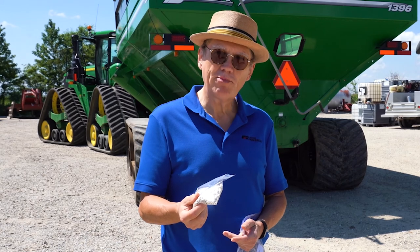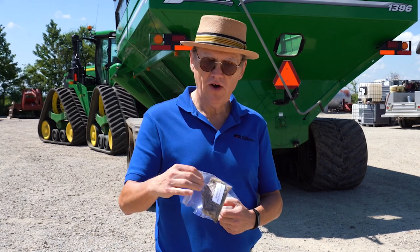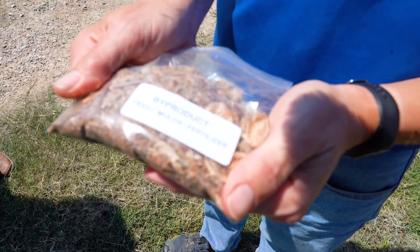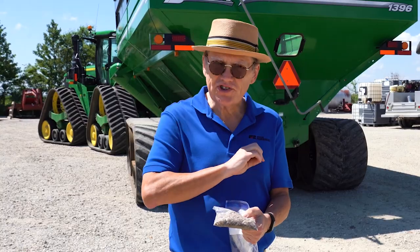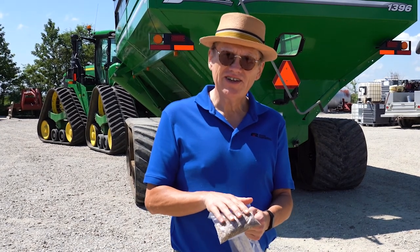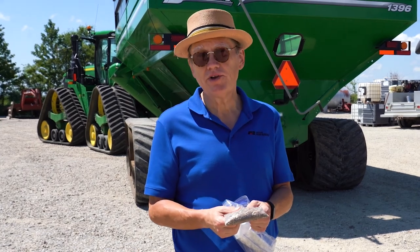That's another one of the products that comes out of the gin and goes to the cotton seed mill. And this here is all the leaves and hulls from the cotton — a little bit of dirt, but mostly leaves and hulls and plant material that wasn't seed and wasn't cotton, but was still in the seed cotton when it came to the gin. They separate this out, and then they can use it for fertilizer, for mulch, for compost, or even for packing material.